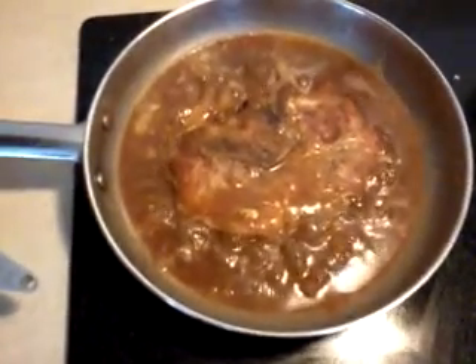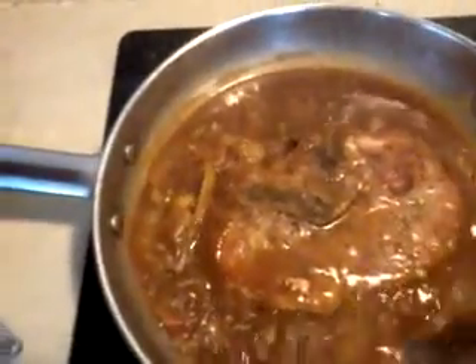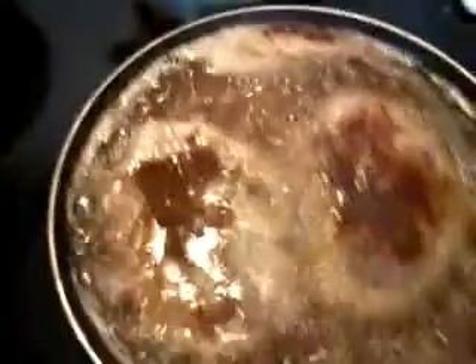Sorry y'all, my video keeps clipping off for some reason, but that's the overall finished result of what that roux is going to look like, which is your gravy. It turned out really good — I love the way it turned out. And this is the rice, because you want your rice good and flaky like that, falling off the spoon. You don't want no bubblegum sticky rice. And I still have this frying in here, and the pork chops are over here.